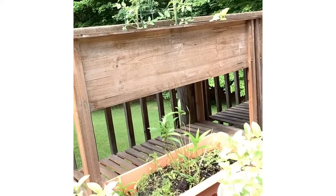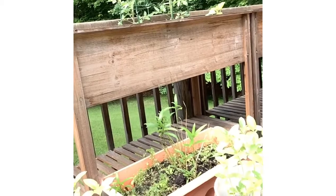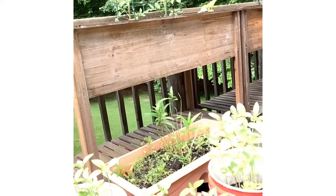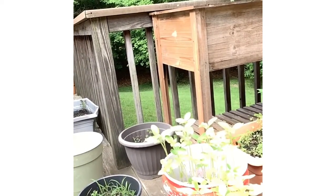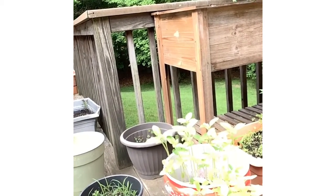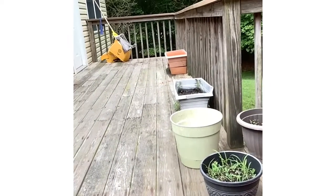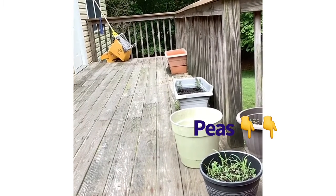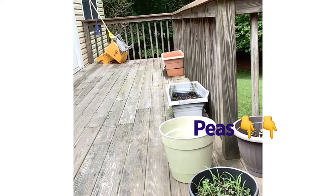I don't know anything about planting. These past five sunflowers — this is supposed to be peace, but don't look like it. Peace.